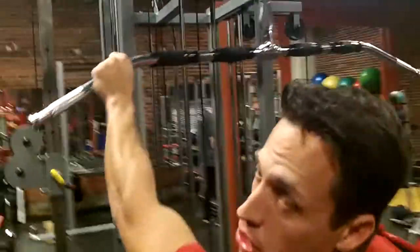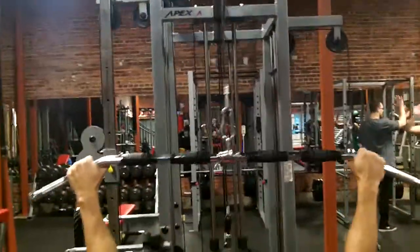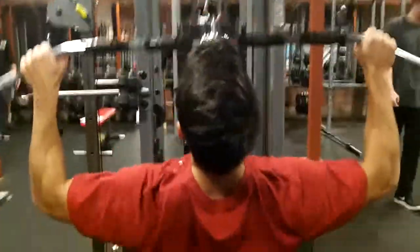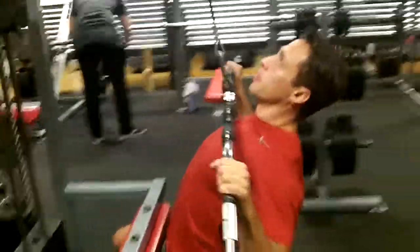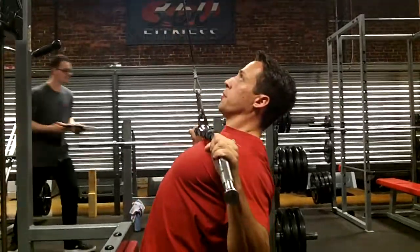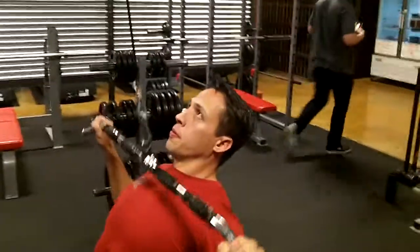Grab the bar symmetrically, get nice and snug, sit up tall, and go full extension. You're aiming for the top of the sternum, right at the clavicle — where the collarbone meets the neck. That's your target. If you can't go full range of motion on the lat pull-down, drop the load. Leave the ego at the door and go full range of motion.